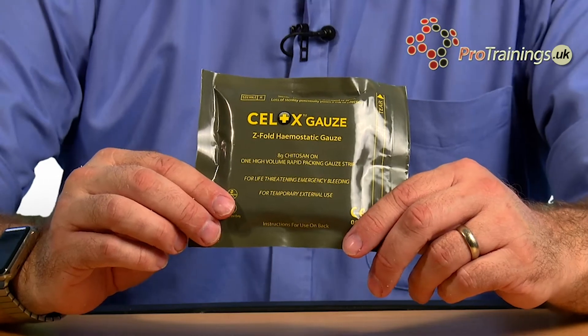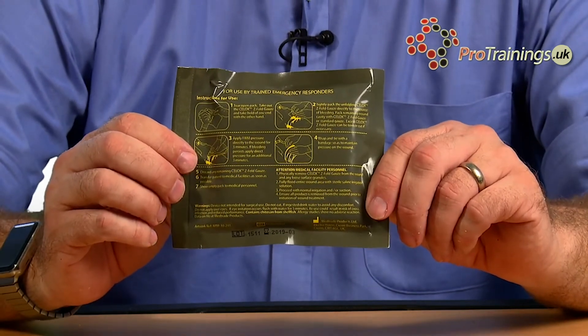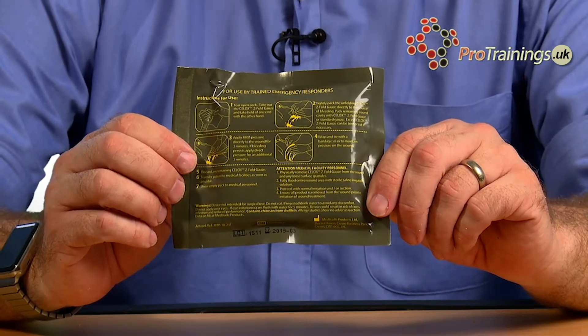Let's have a look at this one. On the packet itself, it's got all the information on the front and all the full instructions on the back. It's got an expiry date on all of them, so you need to make sure that they stay in date.